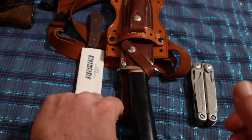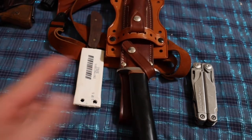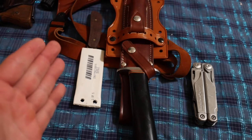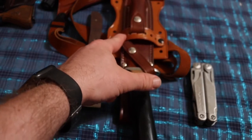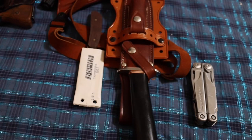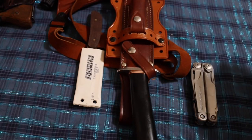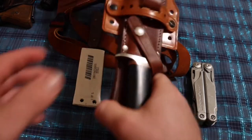If you pressed on the butt of this knife — this is the R1, or it would be any Randall-style knife — the retention strap would press up against this strap right here and unsnap the knife. It fell out on me twice, and actually fell out in public once.